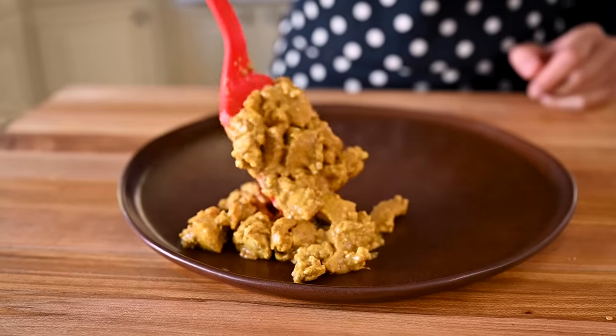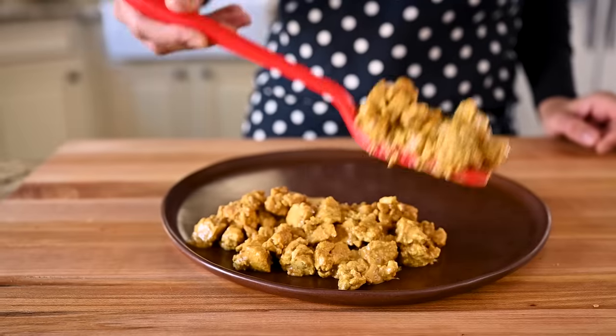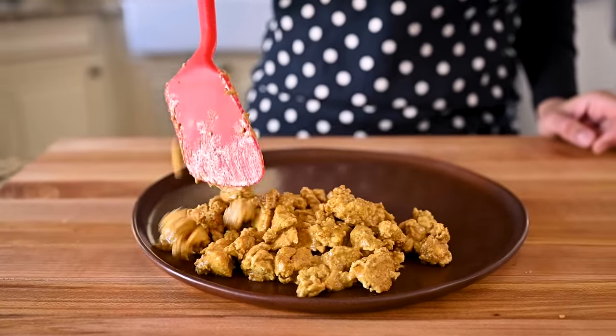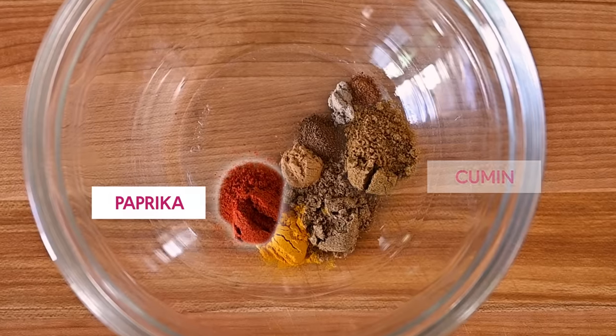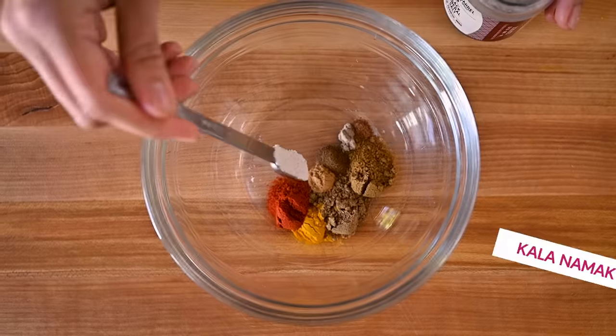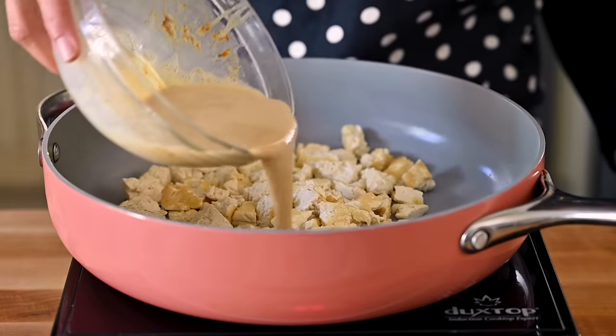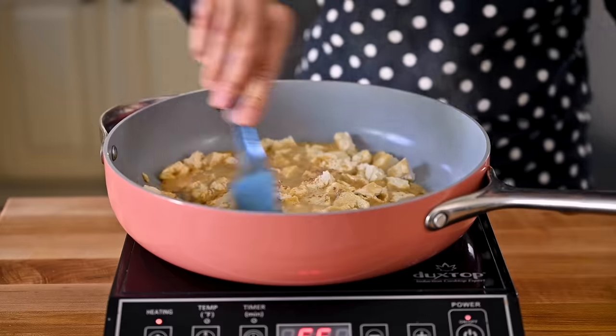I'm actually headed over to my parents' place for brunch tomorrow, and they are very, very picky — they like their food to be super flavorful with lots of spices. So I'm going to make a special Middle Eastern-inspired version of this tofu scramble for them and see what they think. For this version, I'm switching up our spice blend to include paprika, cumin, coriander, cinnamon, cloves, cardamom, and nutmeg in addition to our kala namak. Everything else stays the same, and you'll cook the tofu scramble the exact same way.